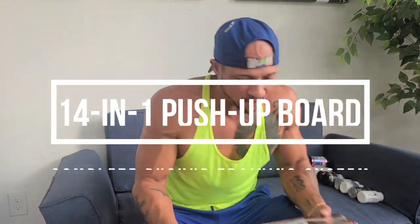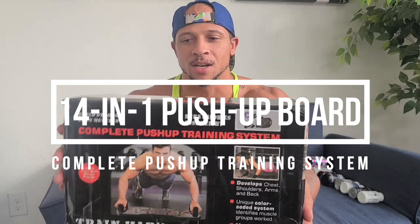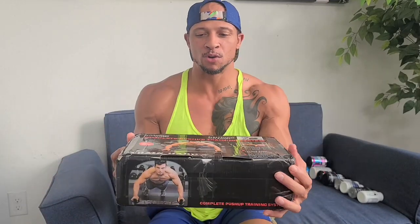What is up muscle fam! Today we've got to review this complete push-up training system. Check it out — it's a 14-in-1 push-up board. I should be able to do a variety of push-ups to really work on my chest. There are some parts of my chest connecting to my shoulders that I can feel when I flex that I just want to strengthen up. I want to get a more well-rounded chest.